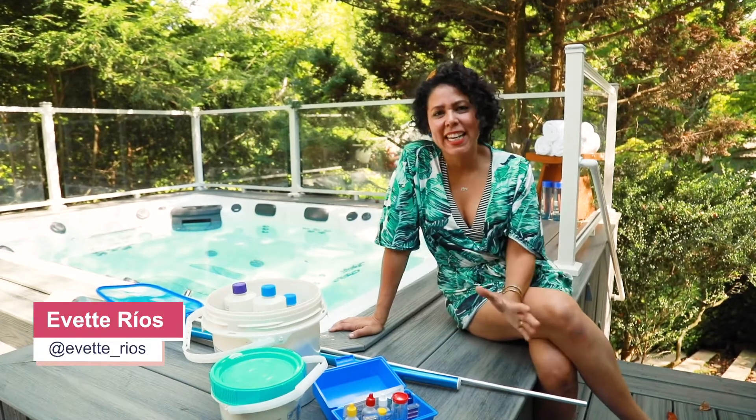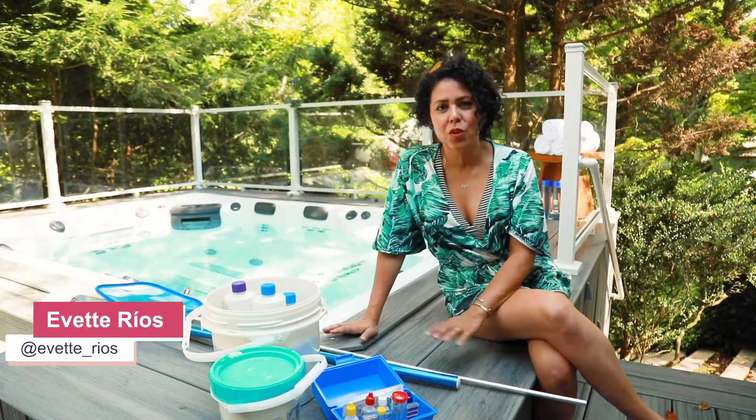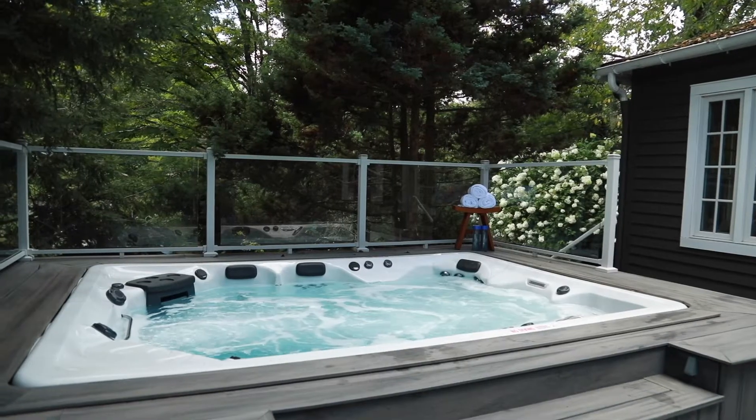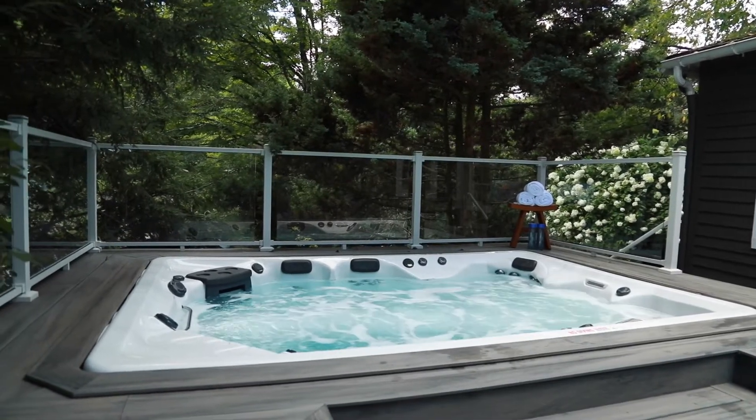Hi, I'm Yvette Rios. Maintaining your swim spa is actually super easy. I've got my Master Spa swim spa here and I like to keep the water as crystal clear as I possibly can.